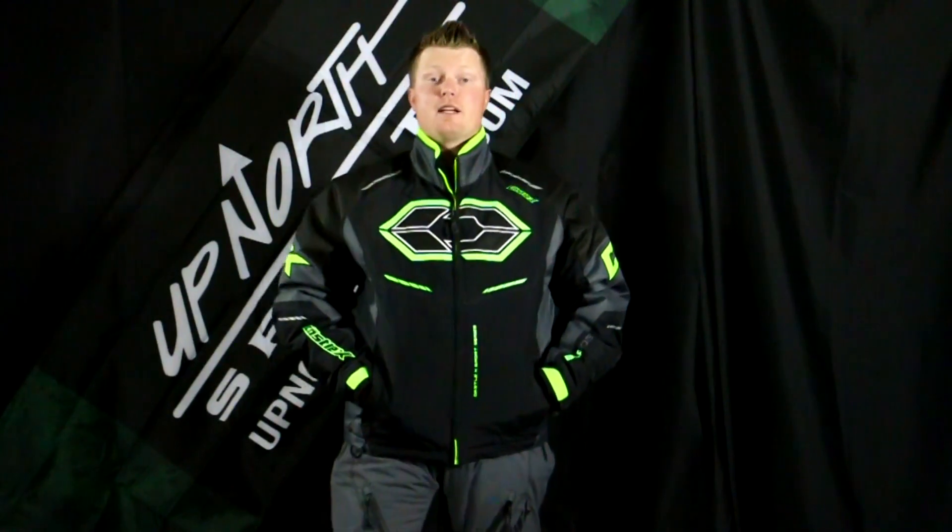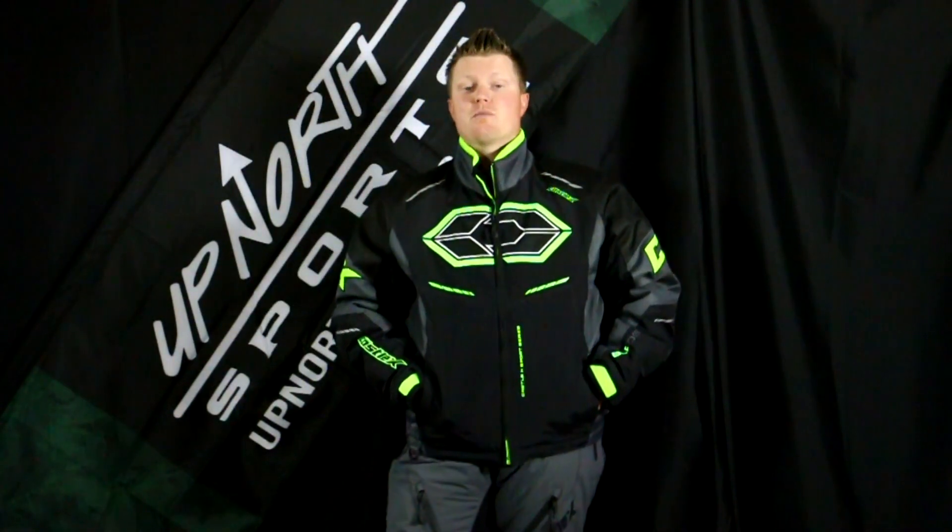If you're looking for a warm jacket at a great price, coming in at under $200, stay tuned — Up North Sports has got you covered.